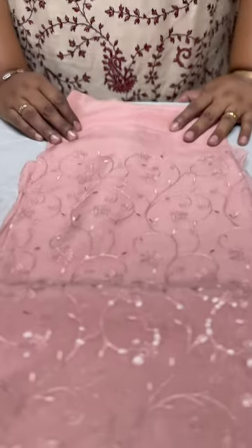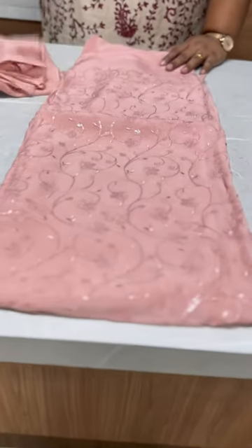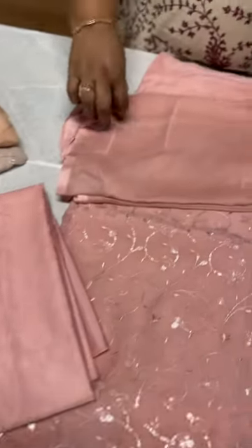Next shade is a pastel peach pink shade. Same pattern of minute sequence embroidery on the front, back side plain, satin cotton in the same shade for the bottom, chiffon fabric with full mirror work — same peach pink shade — priced at ₹1600.